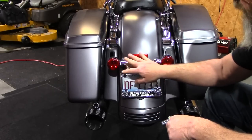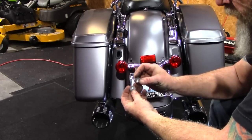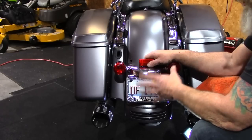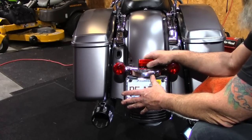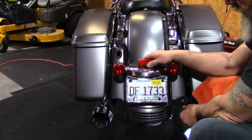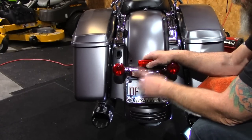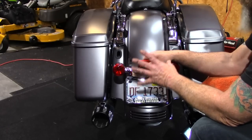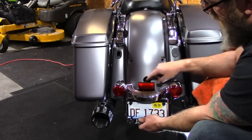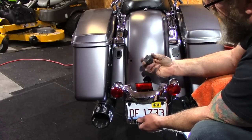Once we get the two bolts out, the license plate frame and the turn signal bracket will come completely off. From here you've got a couple of choices — the easy way or the hard way. You can take the wiring harness off the side of your tri-bar light and unplug it, which runs through a bracket that holds your fender onto the fender bracket and back up to your lights. Or you can just pull this down a little bit — there's a rubber grommet right here that just pops in and out.